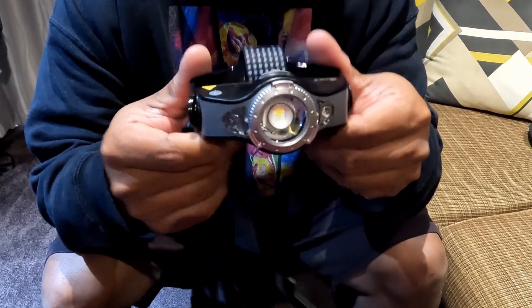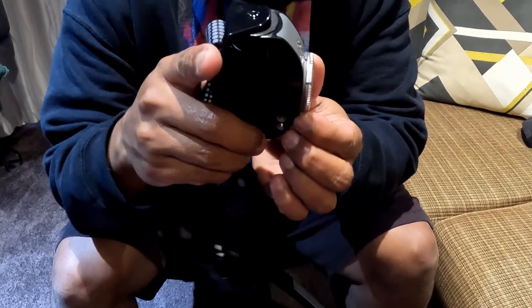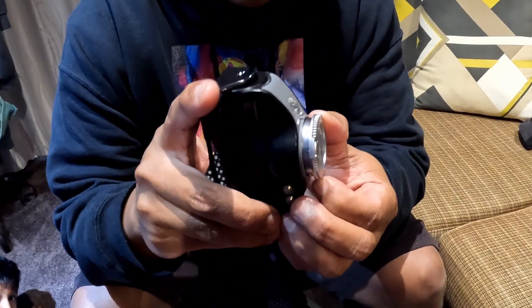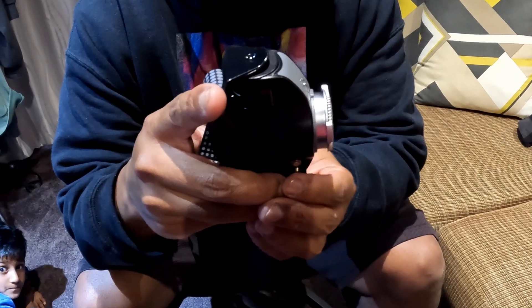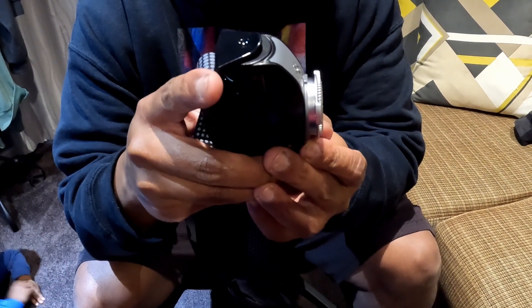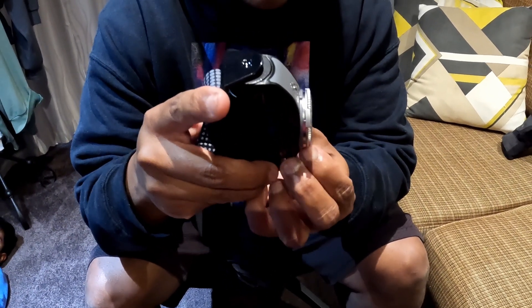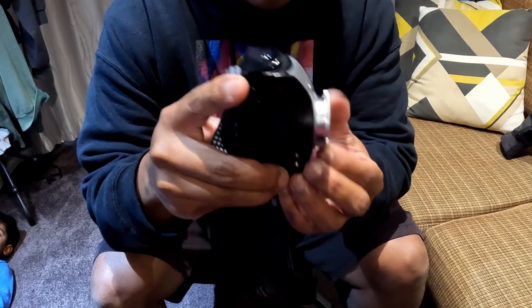Now, to the torch itself. On the front, you've got this little focuser — I'm going to call it that — which extends out and gives you a more fine beam. And if you push it back in, you get sort of a broad spectrum of torch light. Very cool.